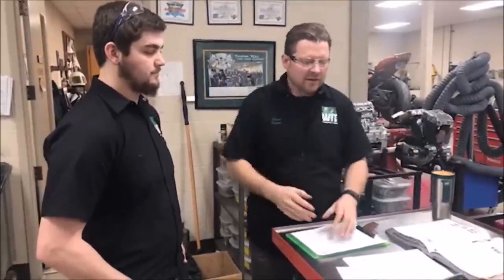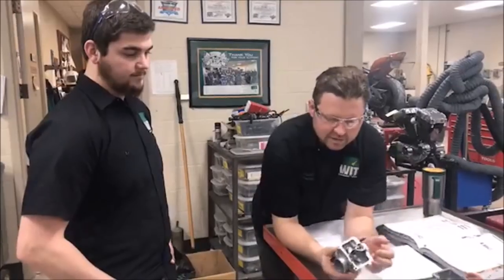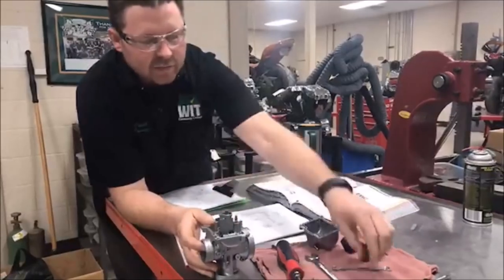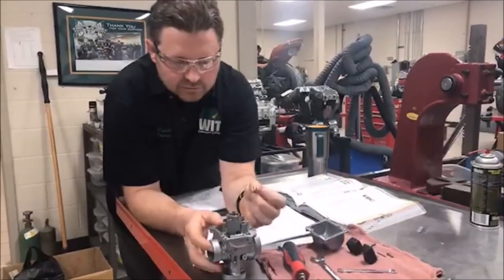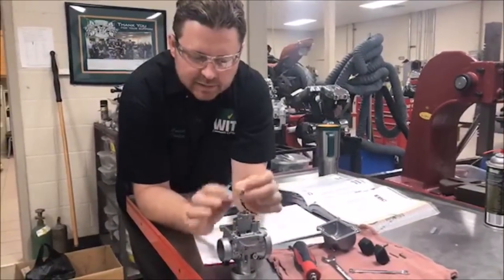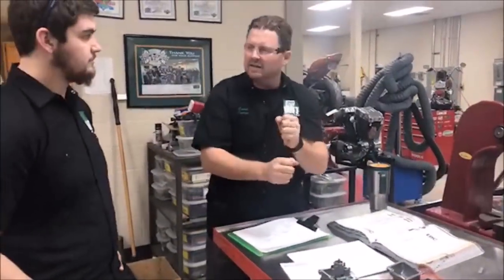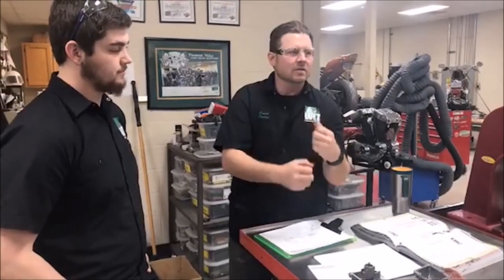It was a very confident feel. This was one of my internet customers that shipped me this carb, and got it cleaned up, was going back together. We were putting in what's called the pilot jet. And as I put this jet in, something just didn't feel right.